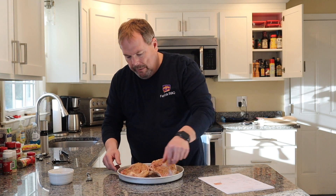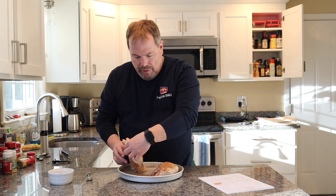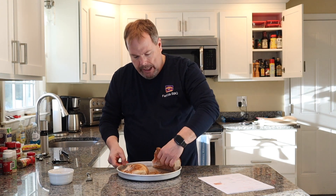Usually when you make a chicken mole, you do it with a boneless breast. But I thought, why not try it with our friends here, the bone-in. They look really good. All right, we covered this pretty good. We're going to get these guys out onto the Traeger.